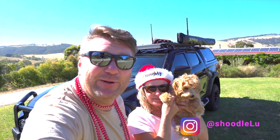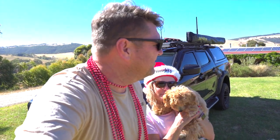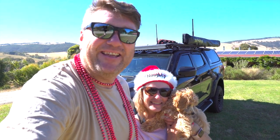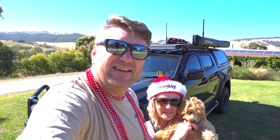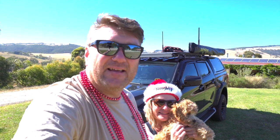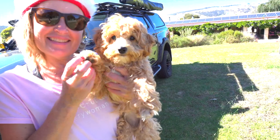We'd like to welcome our new member, Lulu. This is Lulu the Shoodle. If you're looking for Alba, he's hiding somewhere, because Lulu bugs the shit out of him. We'd like to wish you and your families a Merry Christmas, and thanks for following us on our adventures this year — there'll be plenty more to follow. Stay safe, have fun, don't drink too much. Enjoy time with your family and friends in this beautiful country of ours. Merry Christmas!